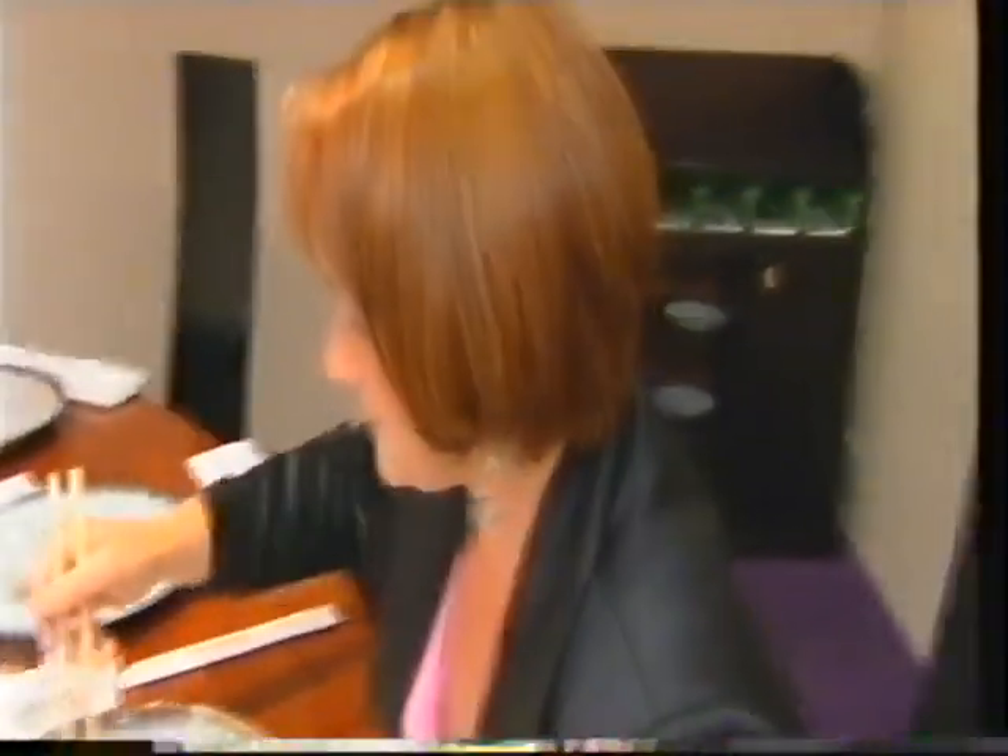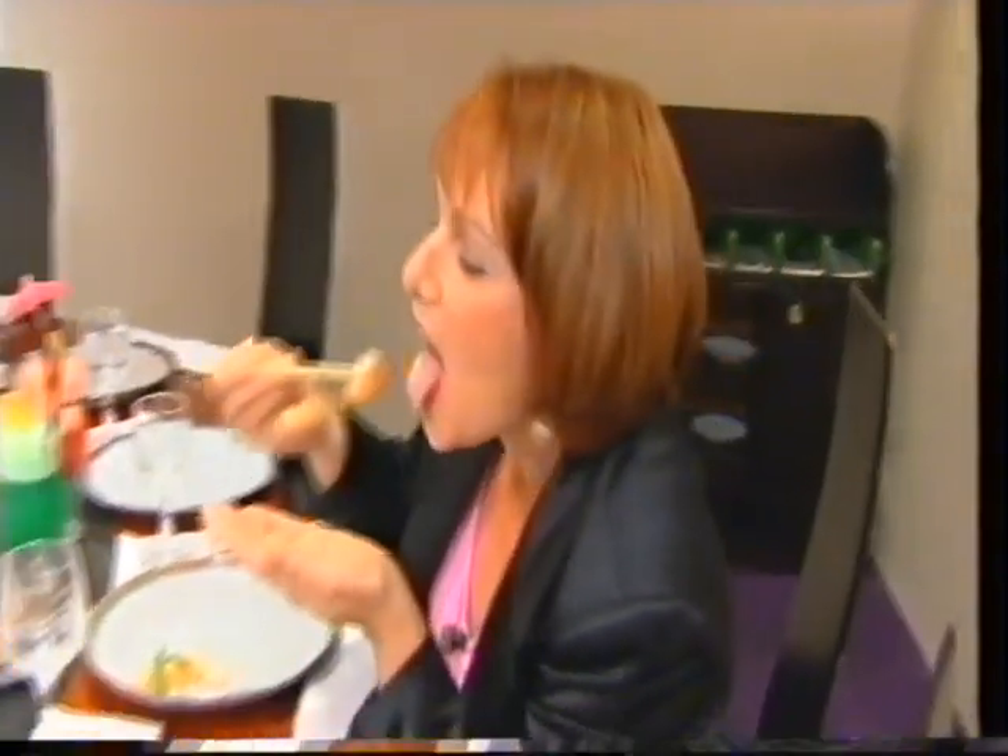Dip that in there. Put it in your mouth. My turn! Lobster should be ready soon. Oh, that's fantastic! Mmm.